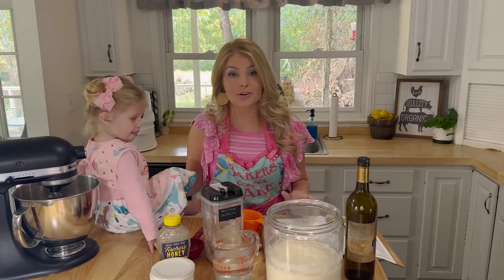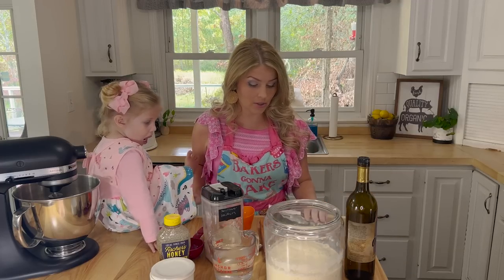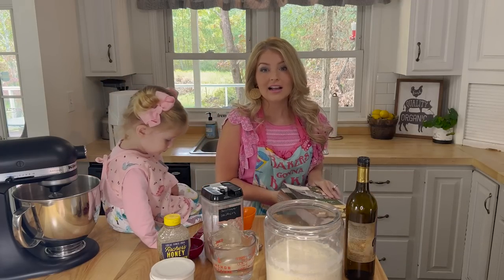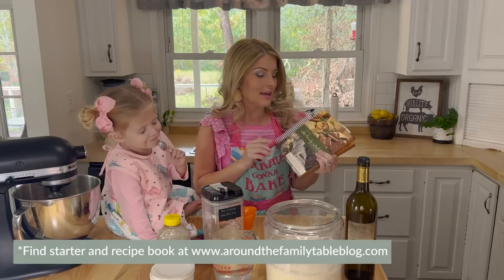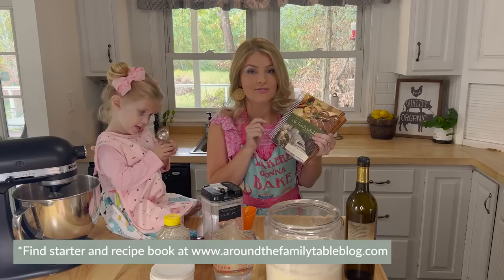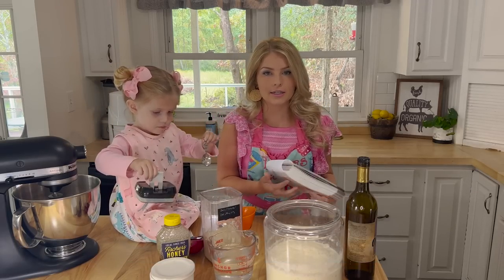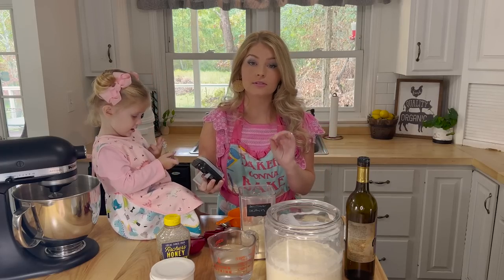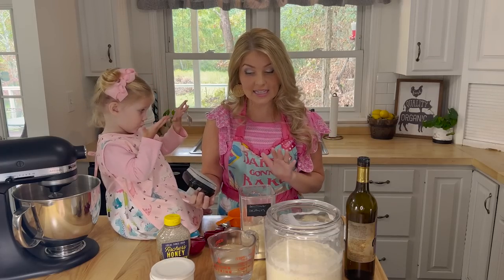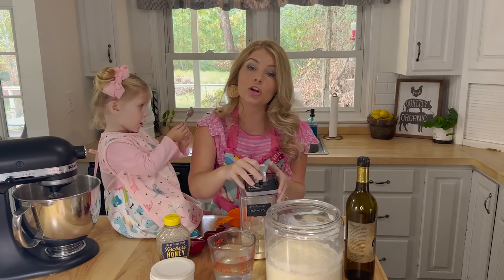I found a sourdough starter that I really wanted to get, and I bought it and it came with this recipe book called Around the Family Table. I think this sourdough starter was two tablespoons and it was one dollar. This book has my favorite recipe for sourdough — it's called The Honey Oat Bread and I'll give you the recipe here. It is so soft and so moist. I make dinner rolls out of it, the kids devour it. It is pretty much a no-fail recipe.